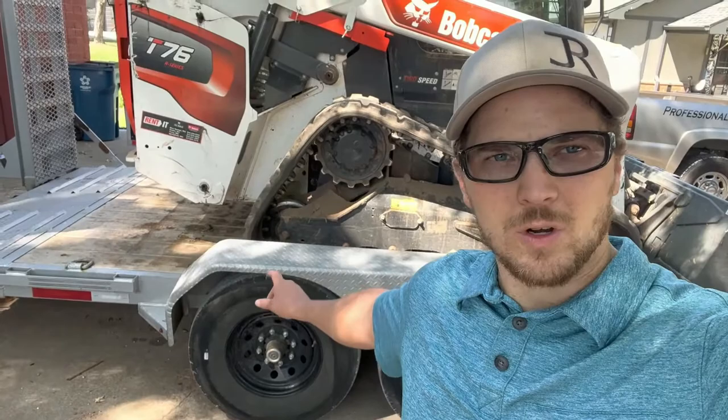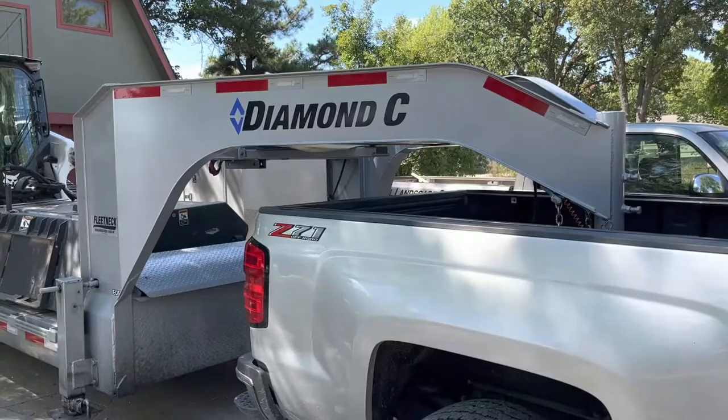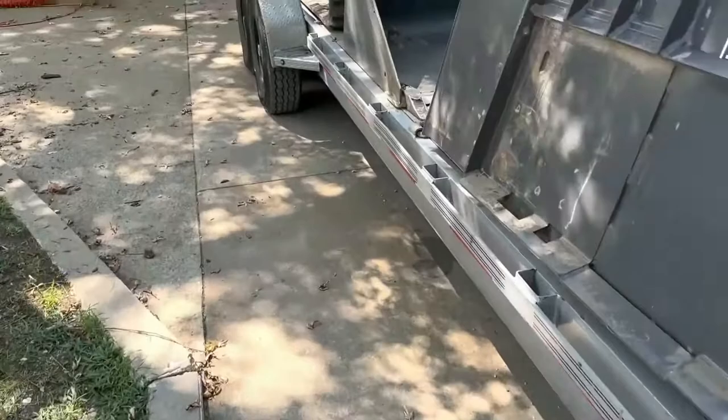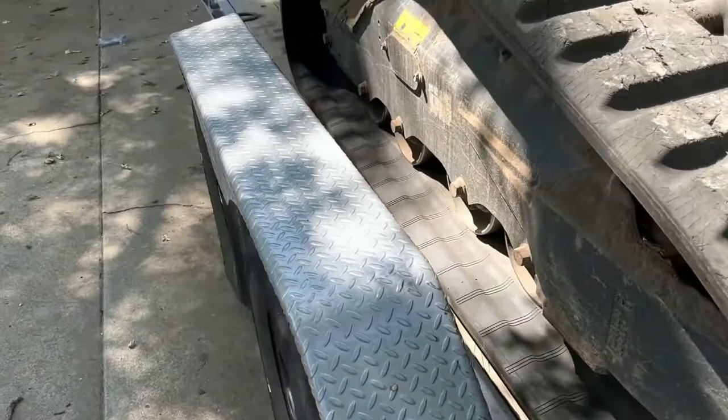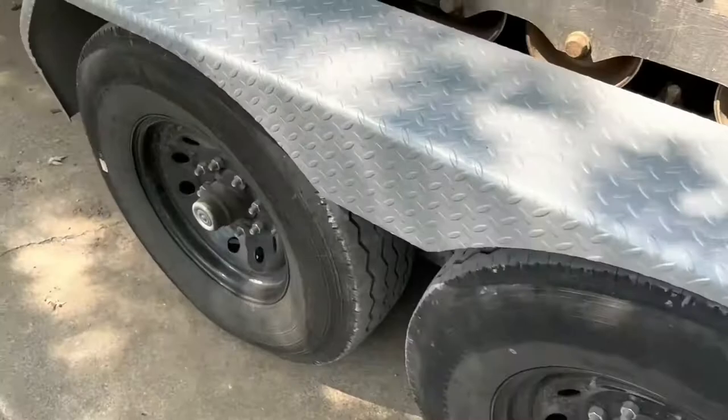In today's video, we're going to be doing some work on our Diamond C trailer. We got some damage on our fenders we're going to fix. We've had some issues with the fenders — recently, one of our employees knocked a fender out of track. But before that was even an issue, I noticed we started to crack on all of these. You can see we've got little rocks in there, and those rocks are acting like wedges and pushing the trailer out.